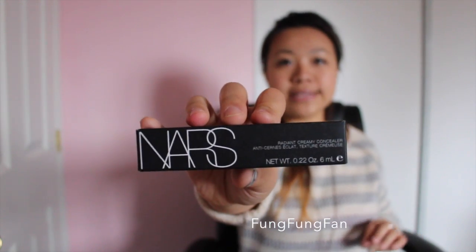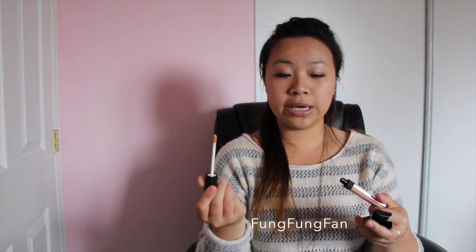On to more exciting things — this is by NARS and it is the Radiant Creamy Concealer in Honey. I love this stuff. I bought one, it ran out, so I got a new one. What makes it really different is how creamy it is, and I love the applicator stick. It just gives your face a flawless finish — literally, if you haven't tried this, you should. It's definitely worth the money.